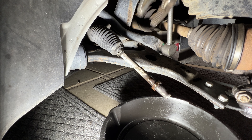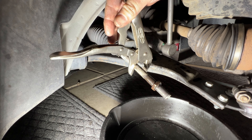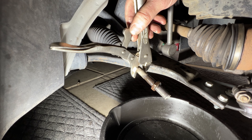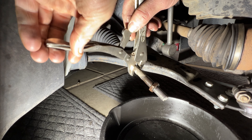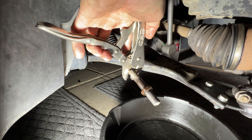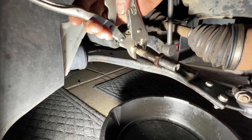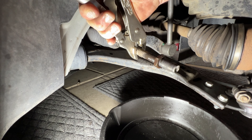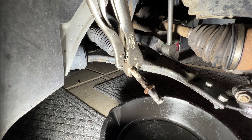Next I'm going to remove this lock nut here. I'm just going to take a pair of vice grips here to kind of hold this inner tie rod end and keep it from spinning, then I'll use my impact to remove that nut there. You can see how chewed up this inner tie rod is, just from alignment shops trying to turn it. Get this on here just so you can hold it and keep it from spinning, and grab your 24 millimeter and break that off.